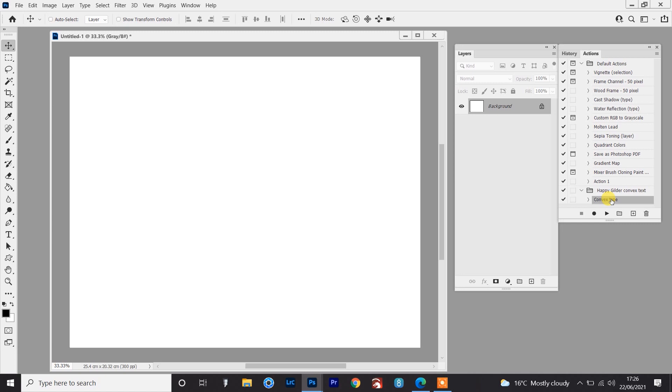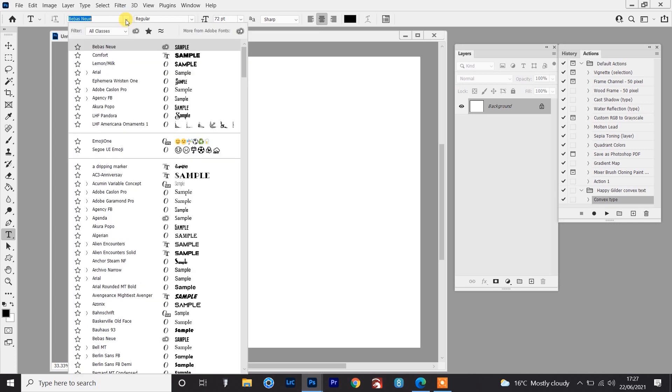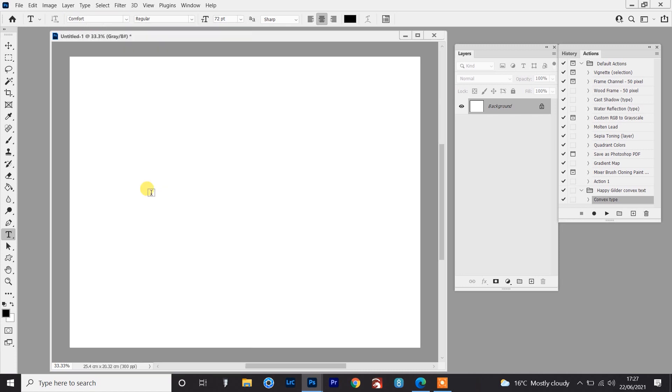I'll put a link to that at the top of the screen and there's a link in the description as well. I'd recommend you watch that and at least download the action so that you can use this technique. So what I'm looking at doing is creating one word using a font with a kind of 3D effect, not quite a drop shadow but more of a block font. I'm going to press T to go to my type tool and I'm going to use the font Comfort — this is a free font and I'll put a link in the description.